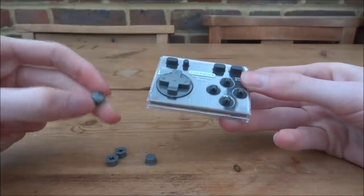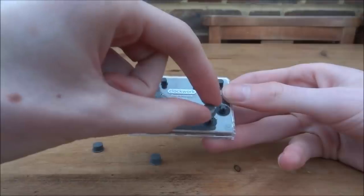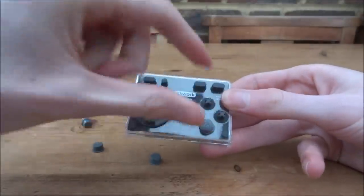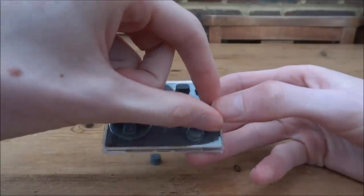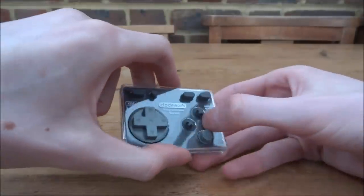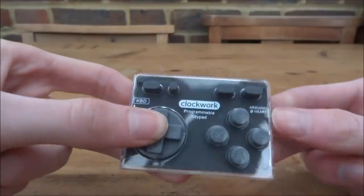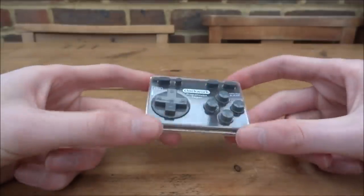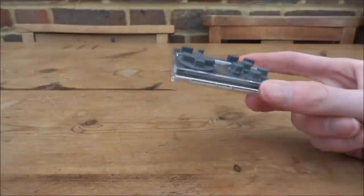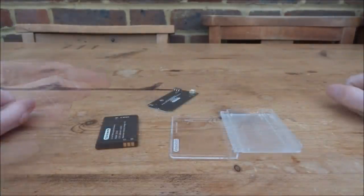The button layout is the Xbox controller layout, which is interesting. So A is at the bottom, B is on the side — meaning B will be the enter button. Once you place X, Y, A, B just like an Xbox controller, the keyboard is done. The buttons may fall off but again the case holds them in.